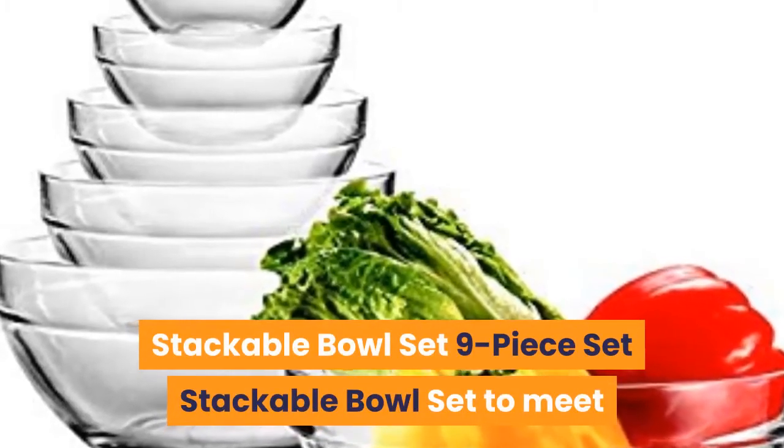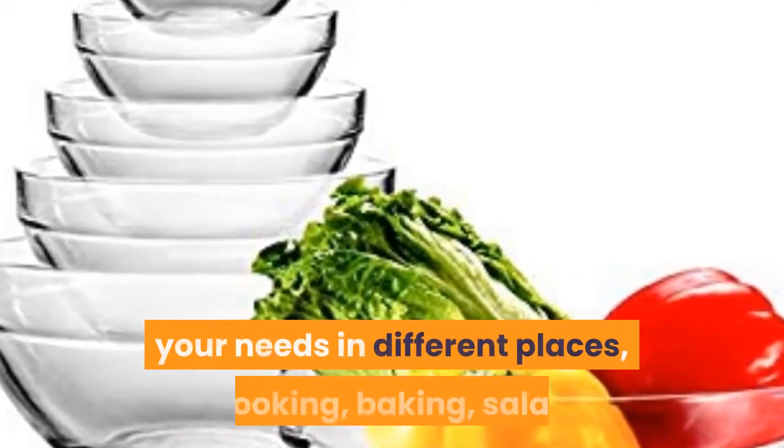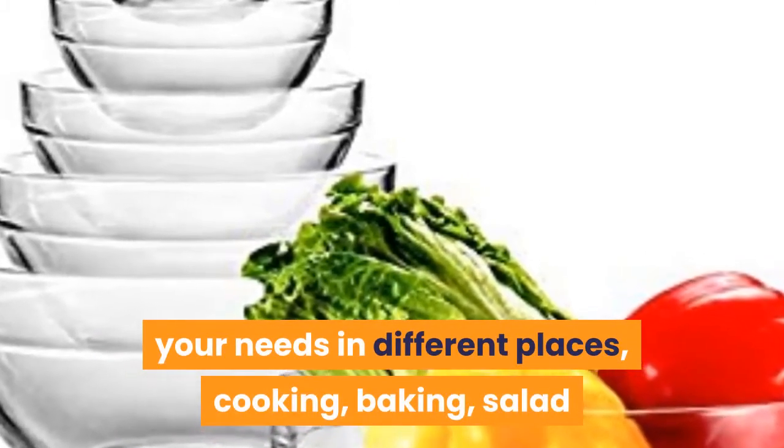Stackable bowl set — 9-piece set stackable bowl set to meet your needs in different places: cooking, baking, salad.